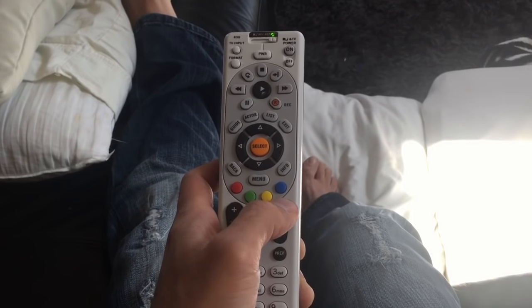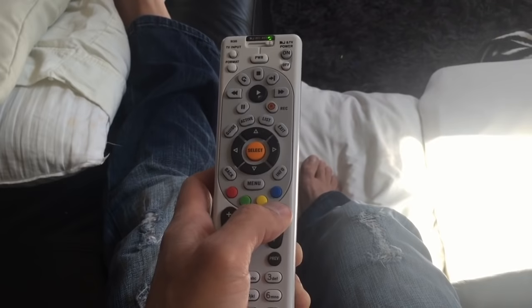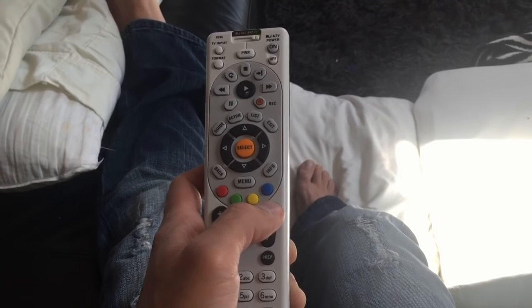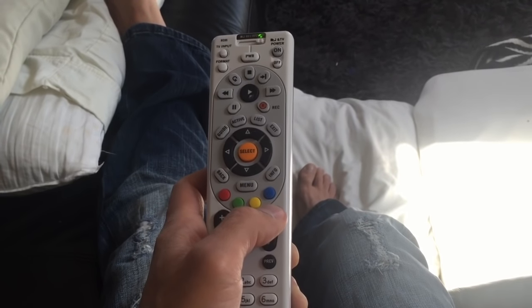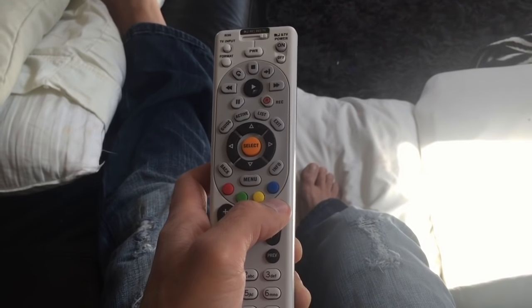When your TV does turn on — I'm not going to make you guys watch it for five minutes — what you're going to do is push down after it turns on, then push the power button to check it, and your TV should turn on and off and be controlled.